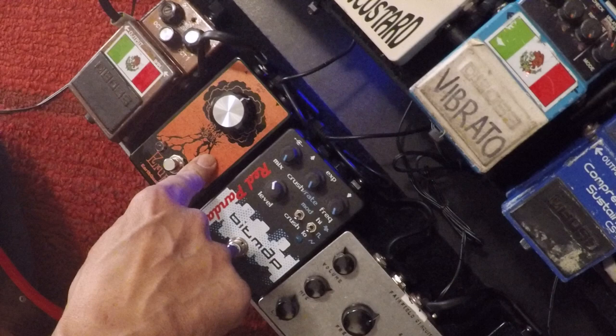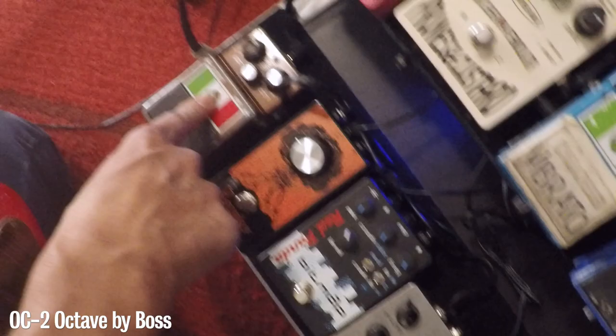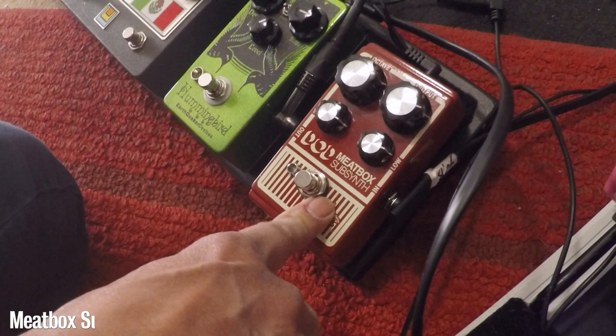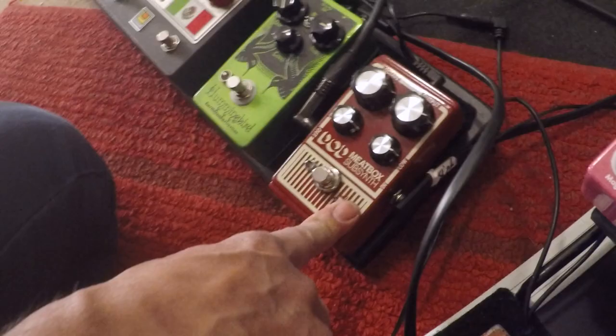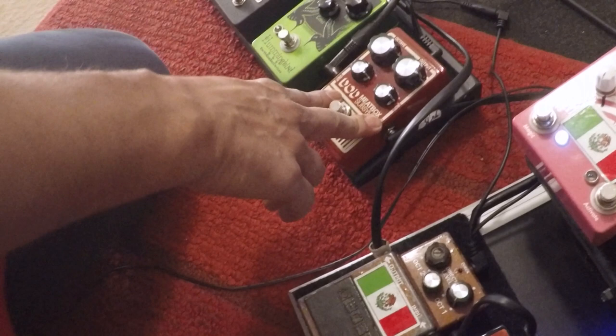Next is the Eruptor, the new EarthQuaker Devices fuzz. It's my favorite — it was really made for flatwound bass and I like it a little bit gated. Then the OC-2: the two-octave-down is all the way off, the one-octave-down is all the way up, and the direct level is off. Then the Meat Box — Nick, the sound man for Octagon, has asked me to run it so he can control it from the board, so it's always on.